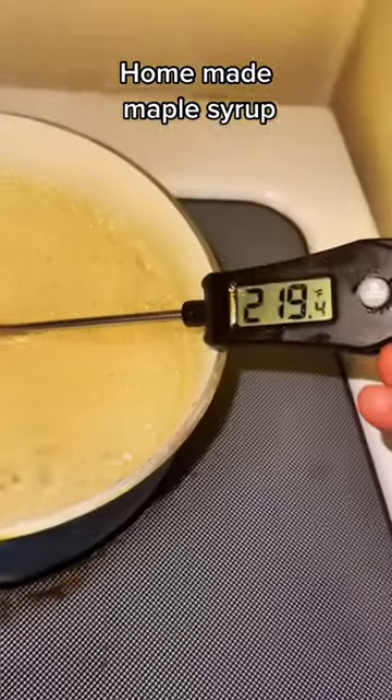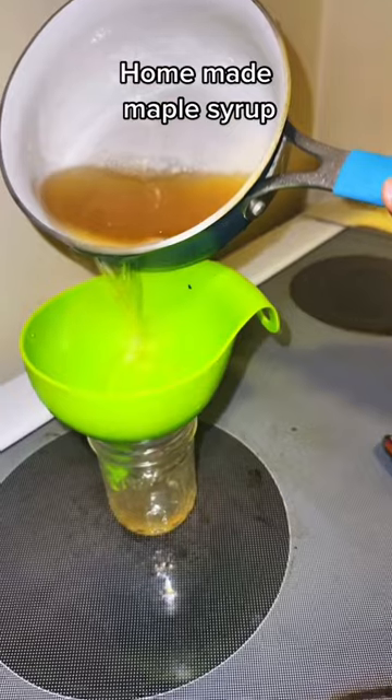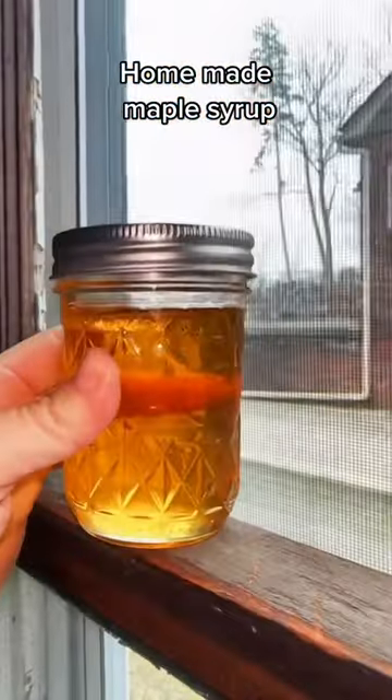Now it's time to boil down our sap. Once it hits 219 degrees you'll know it's ready. Cool it down and you're done. I promise it'll be the best syrup you ever had.